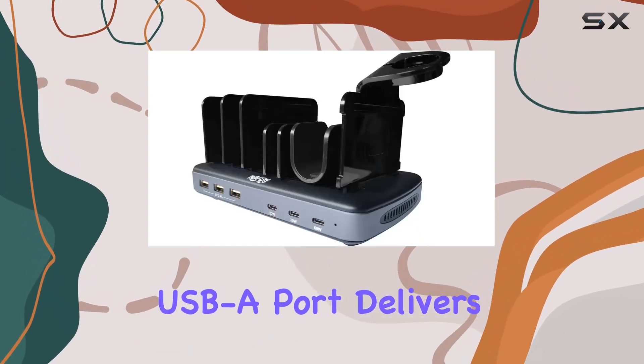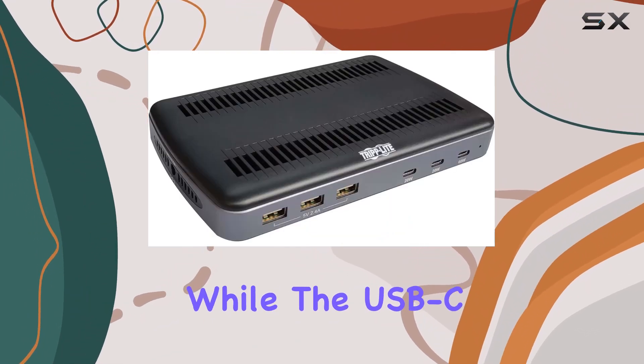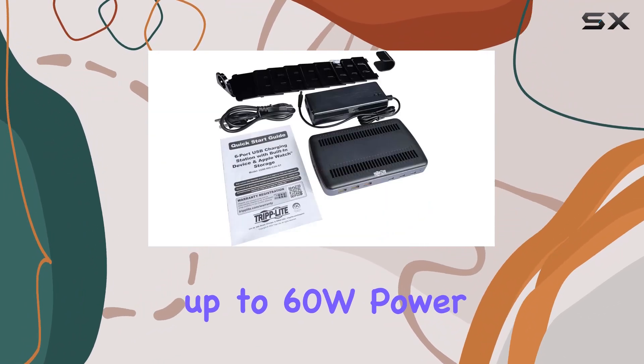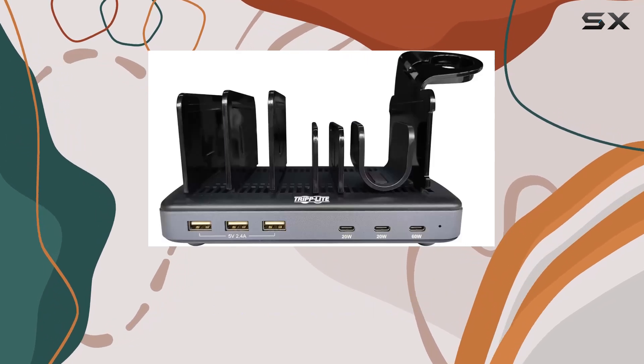Each USB-A port delivers up to 12W, perfect for fast-charging smartphones and tablets, while the USB-C ports offer up to 60W power delivery (PD) for more demanding devices like MacBook Pros or Chromebook Pixels.